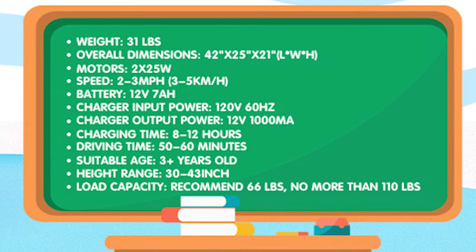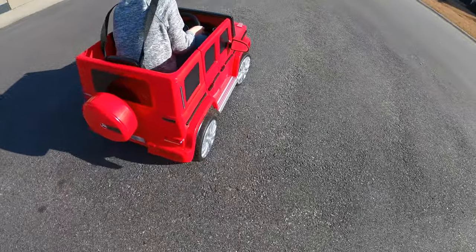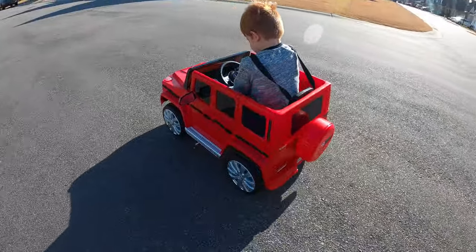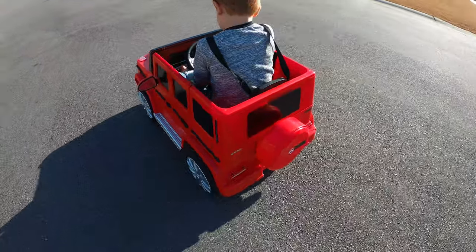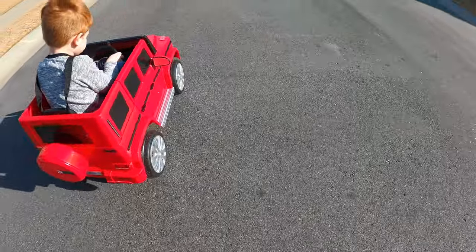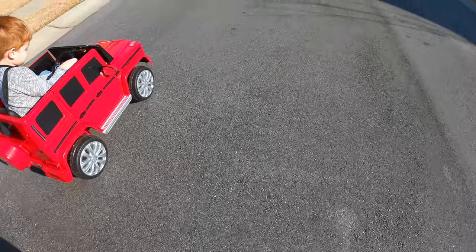We charged the truck for about 10 hours when we finally got the green light on the charger prior to the first ride, which was right in between the recommended 8 to 12 hour charge window. The spec sheet provides a 50 to 60 minute ride time on full charge, but that is always one of those things that's really dependent on the size of the kid driving it. The recommended weight range for this truck is 66 to 110 pounds, and Mason's about 55 pounds. With that, we were able to get just under 50 minutes to exhaust the battery — in my mind, that's pretty good, and complaining about a minute or two of ride time would be splitting hairs.